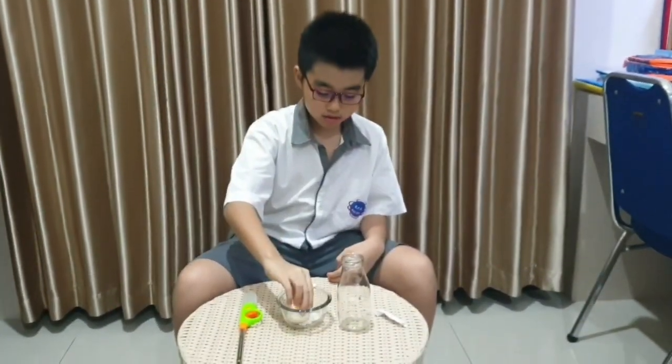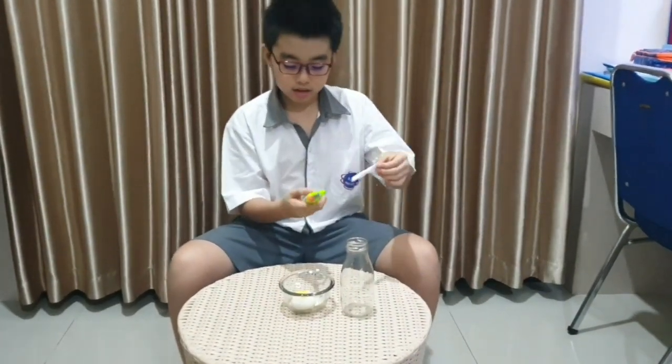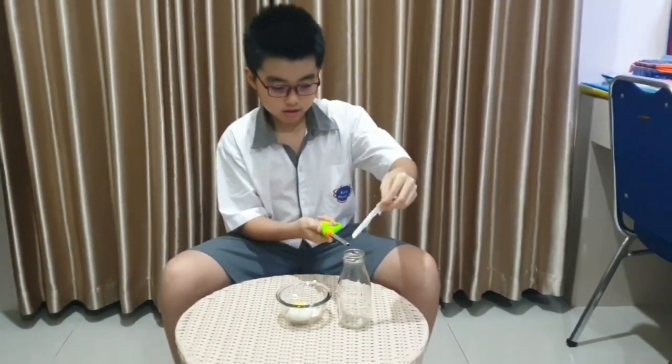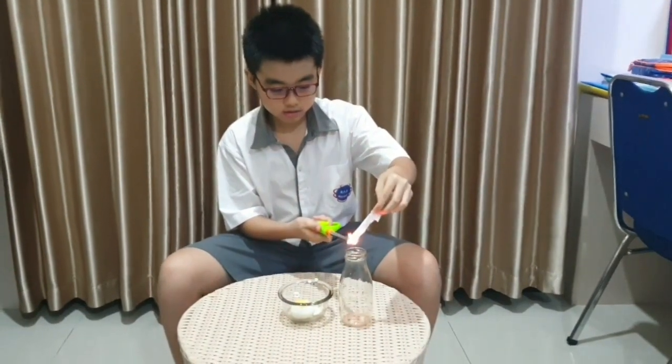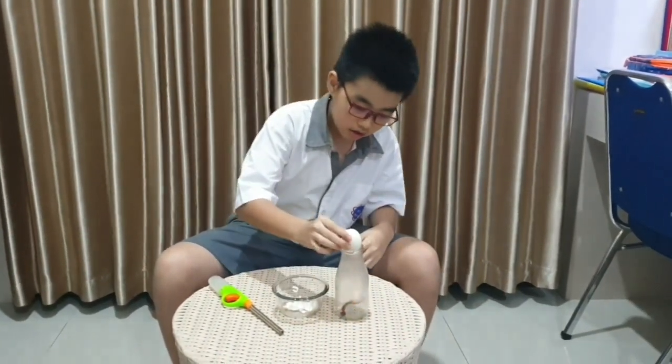Okay guys, after you boil the egg, you use the piece of paper and burn it. Put it inside, and it goes in really fast.